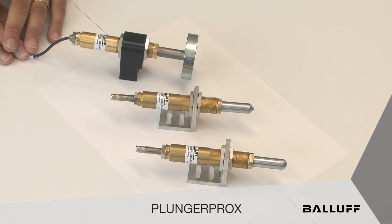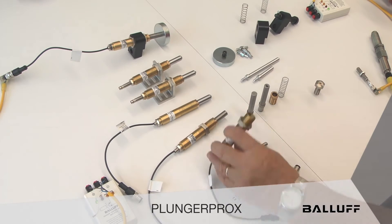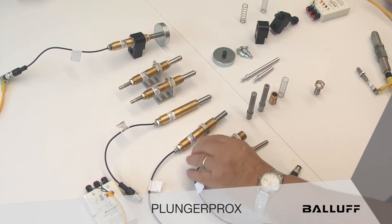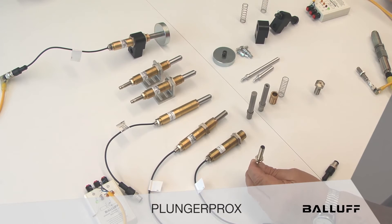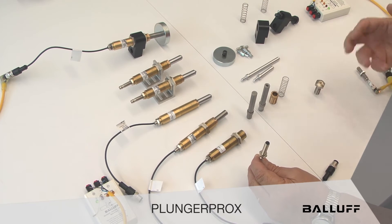Today we're going to talk about Plunger Prox, and before we get into the applications we'll give you a little background on how it works. In the Plunger Prox we have a system comprised of a housing — it's brass, 18mm in diameter with a 1mm thread pitch — and in the back end of the housing is a sensor. When you buy this system it comes in a kit with a sensor, a housing, a spring, a tip, and a collet.